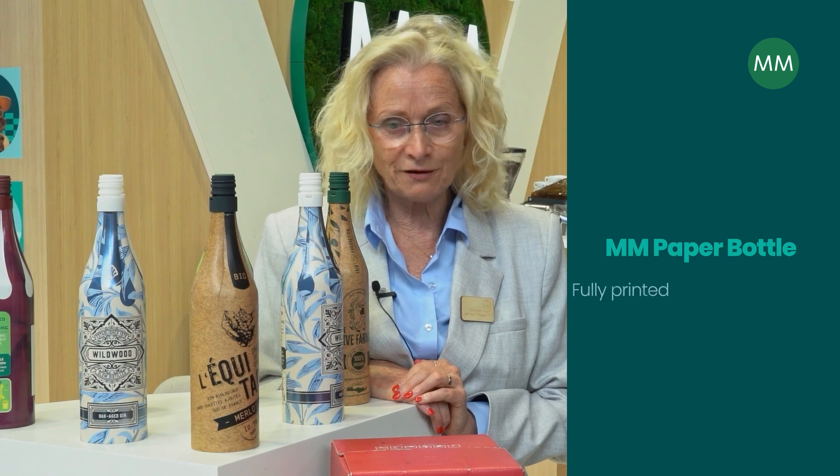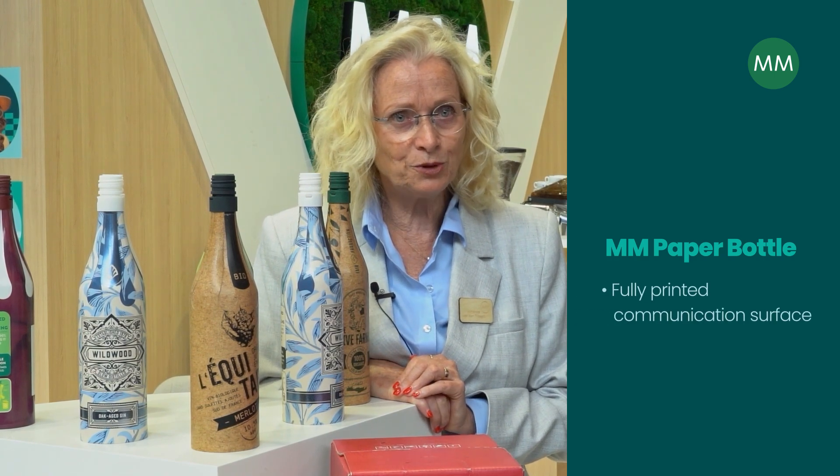But on a bottle, you only have a very small label to communicate with your customer, whilst on our version you can have a fully printed communication surface.